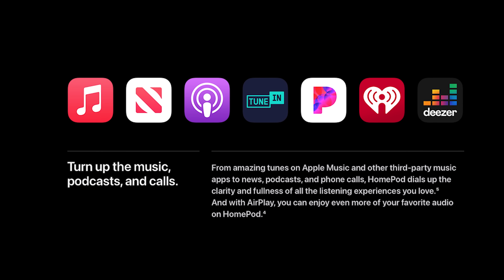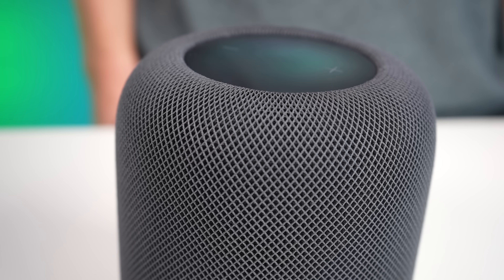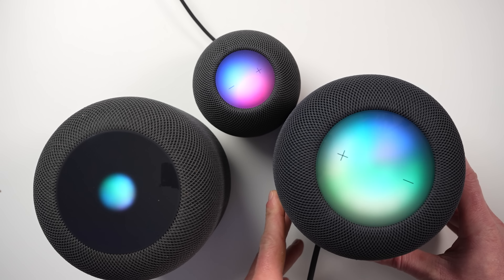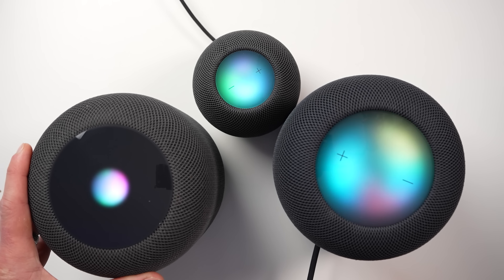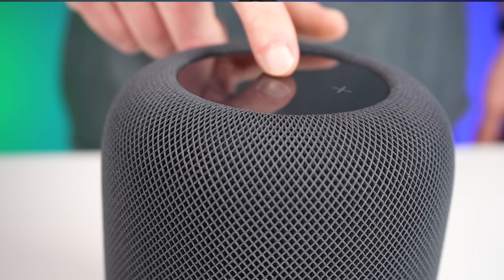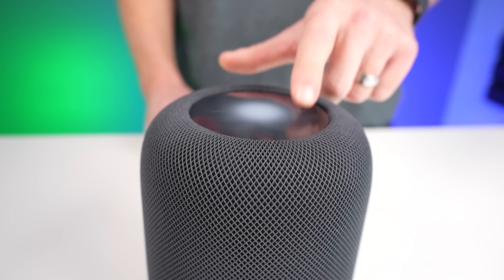You can play music from your Apple Music subscription or Apple Podcasts, and also use third-party apps like Pandora and iHeartRadio as the default music service. There's still no support for Spotify as a default, but you can play audio to any HomePod from your iPhone using AirPlay 2, including Spotify. It has a larger touch surface than the original, more like the HomePod mini, illuminating edge to edge. Tap once to play/pause, double tap to skip, triple tap to rewind, and tap and hold for Siri.